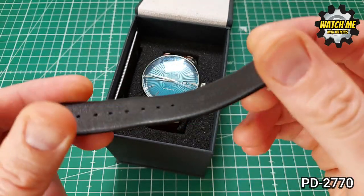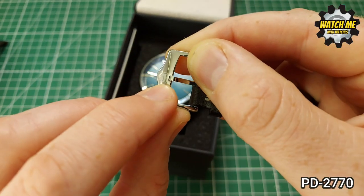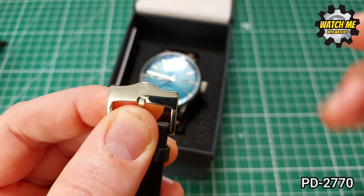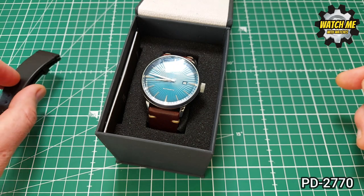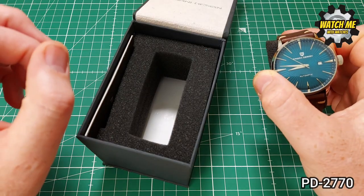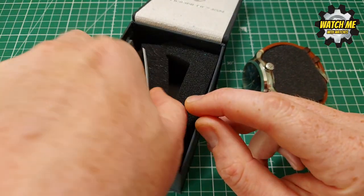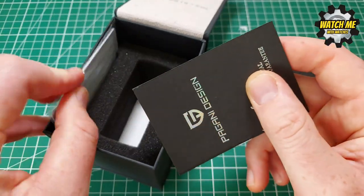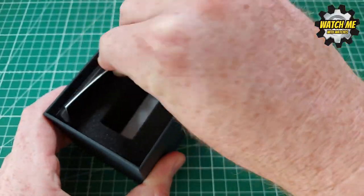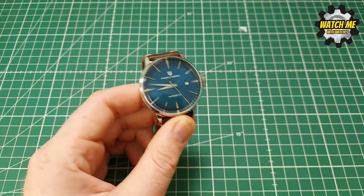The Pagani Design logo on the strap buckle looks upside down when you're wearing it, but they've done it to fit the design shape of the buckle — that's being very pedantic, but as watch lovers that's what we are. The packaging is your absolute standard Pagani Design box — a bit of foam, an unfilled warranty book which is about as useless as a chocolate teapot, and a Pagani Design user's manual which you really shouldn't need.